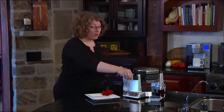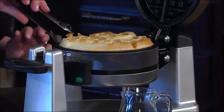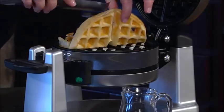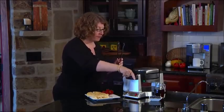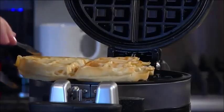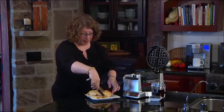The machine just beeped, so I'm going to check on our waffles. I could have put a little bit more batter in, but they came out really light and fluffy. And like I mentioned — two at a time — let's check on the other one. They smell really, really yummy and they're really pretty.